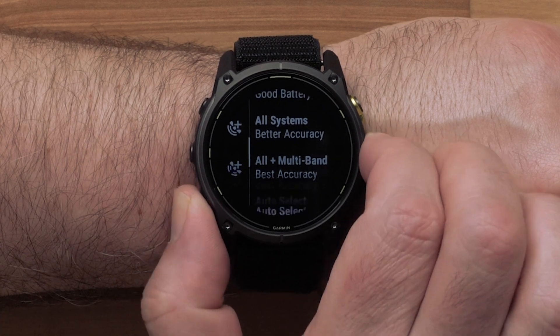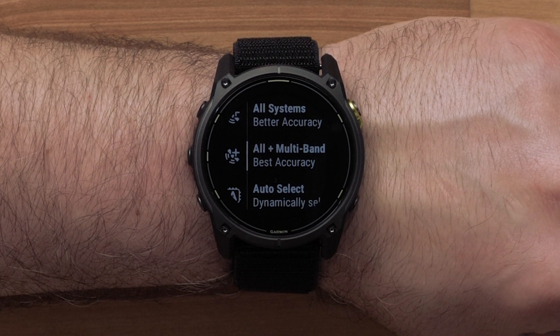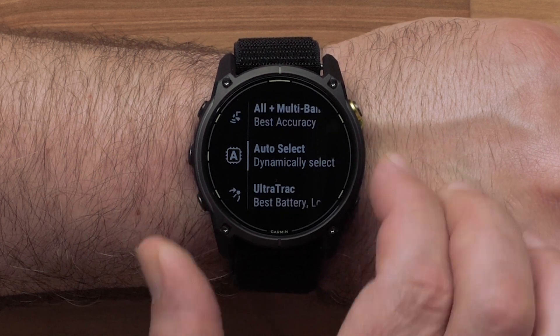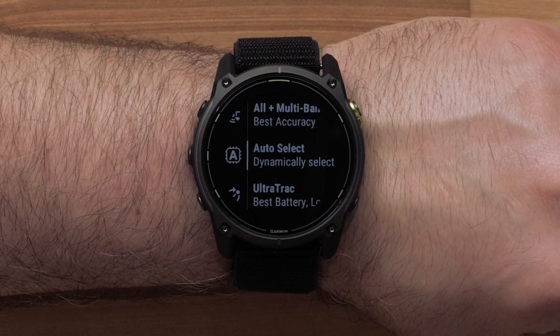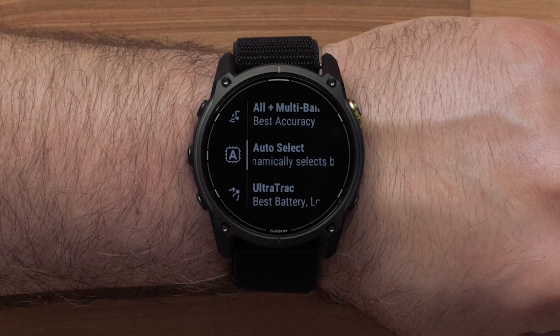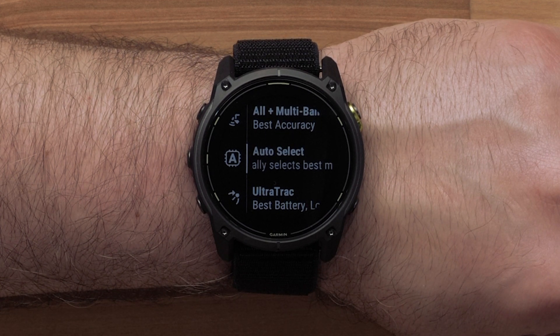Selecting All Plus Multiband enables multiple satellite systems on multiple frequency bands. This provides the potential for more consistent track logs, improved positioning, improved multipath errors, and fewer atmospheric errors when using the watch. When you choose Auto Select, you will enable the watch to use SatIQ technology to dynamically select the best multiband system based on your environment. The Auto Select setting offers superior positioning accuracy while still prioritizing battery life.